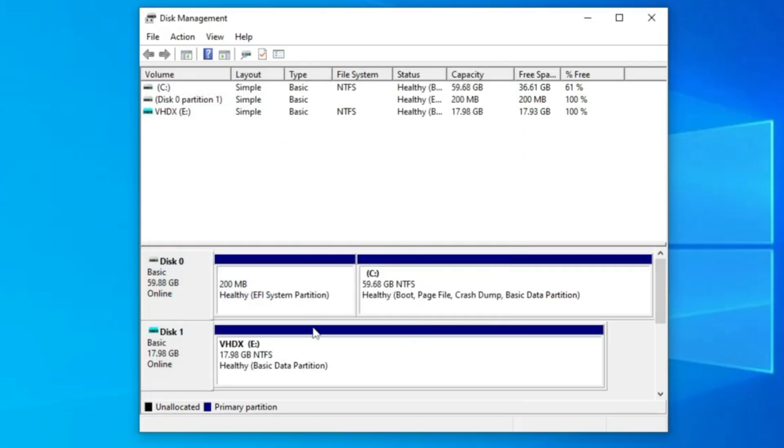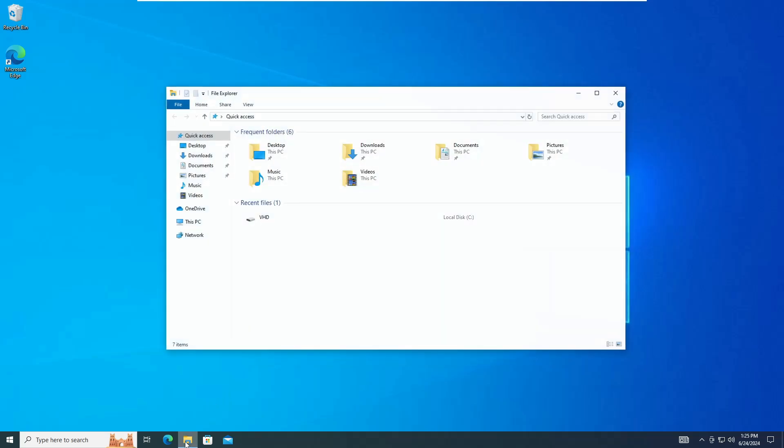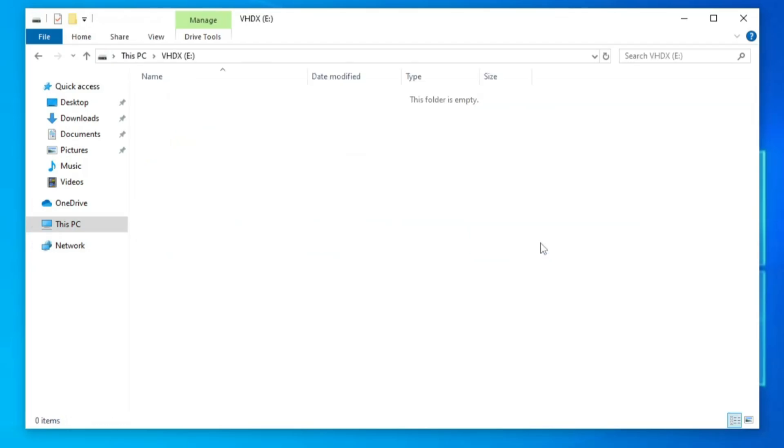We are done with the first step. Close Disk Management and open File Explorer, then go to This PC — you will find a new disk there. If you double-click on it, it's currently empty.